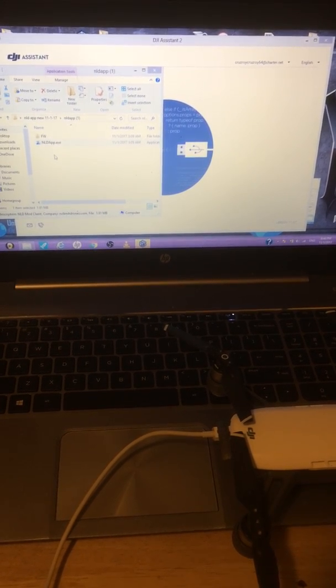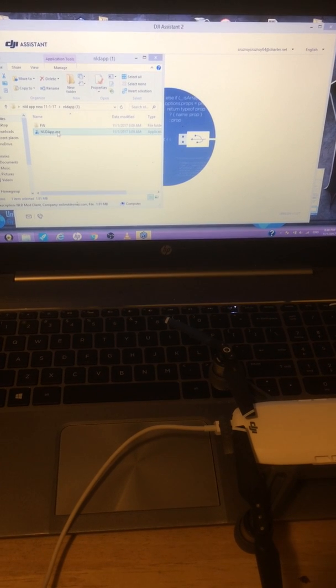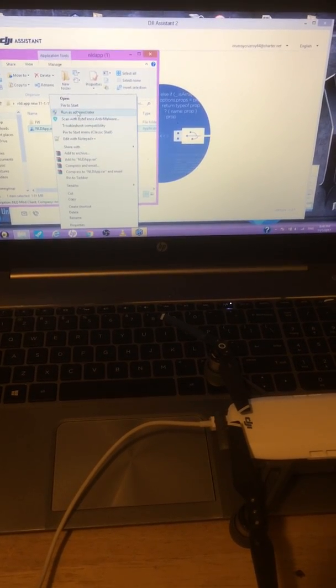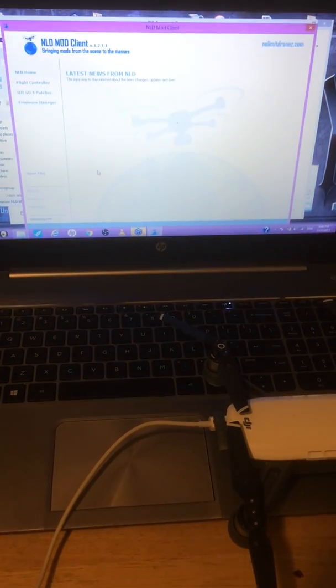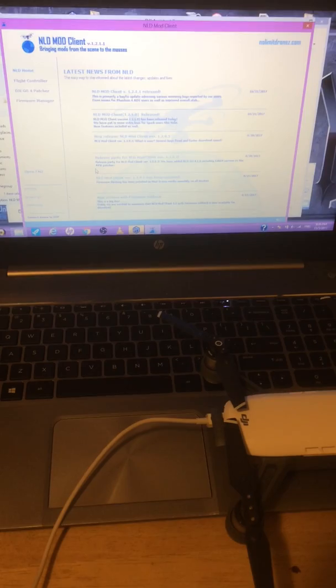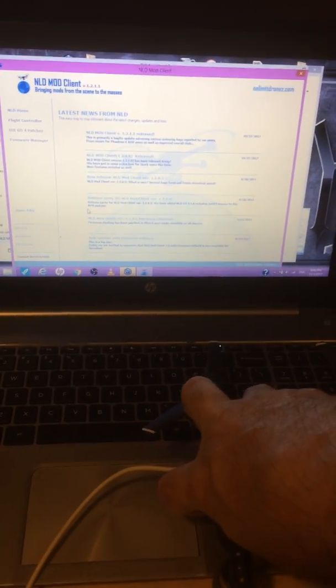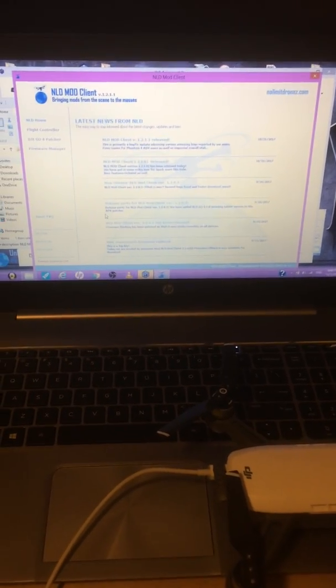Right now I'm going to show you that it's on version 0.701 and show you how to change it back down. I'm going to run the NLD app. There's the NLD app — let me turn on the Spark. Make sure you're above 50% on your battery.